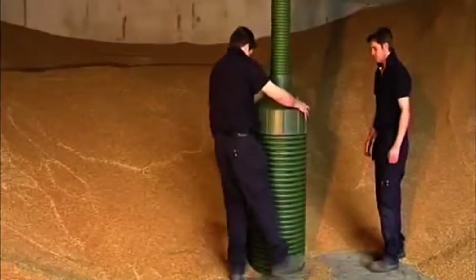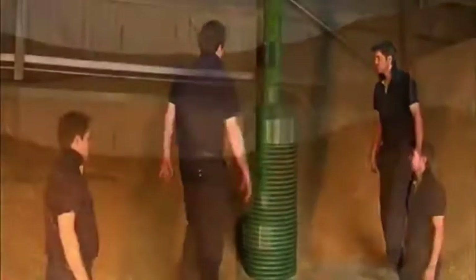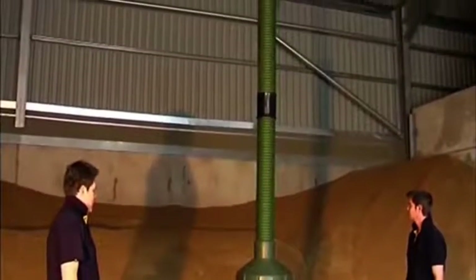Once assembled, Polycool is ready to be located in the grain. It is free standing and needs no additional support before or during filling of the store.